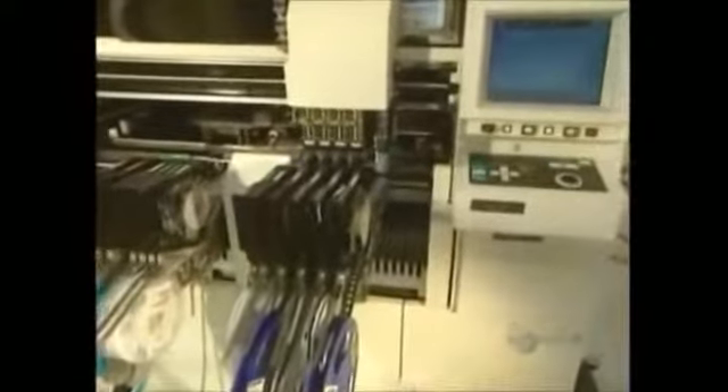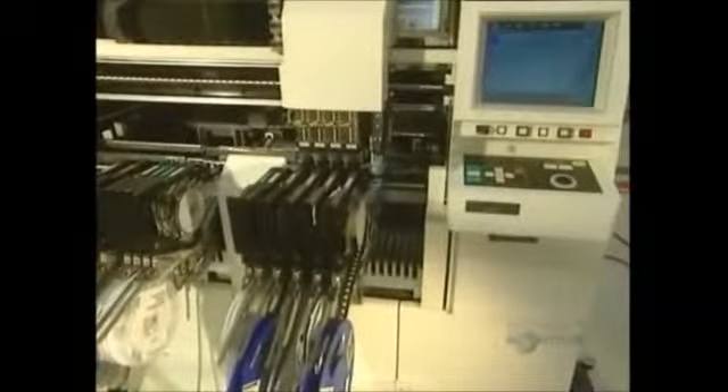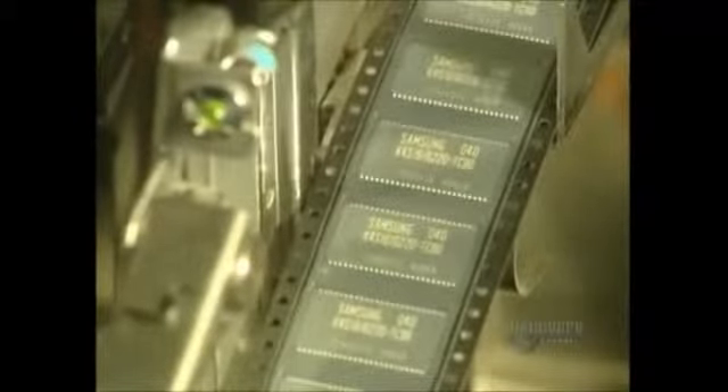Another machine, slightly less precise than the previous one, installs parts where the space between two placement points is less than 0.5 millimeters. It can install 8,000 parts in 60 minutes.